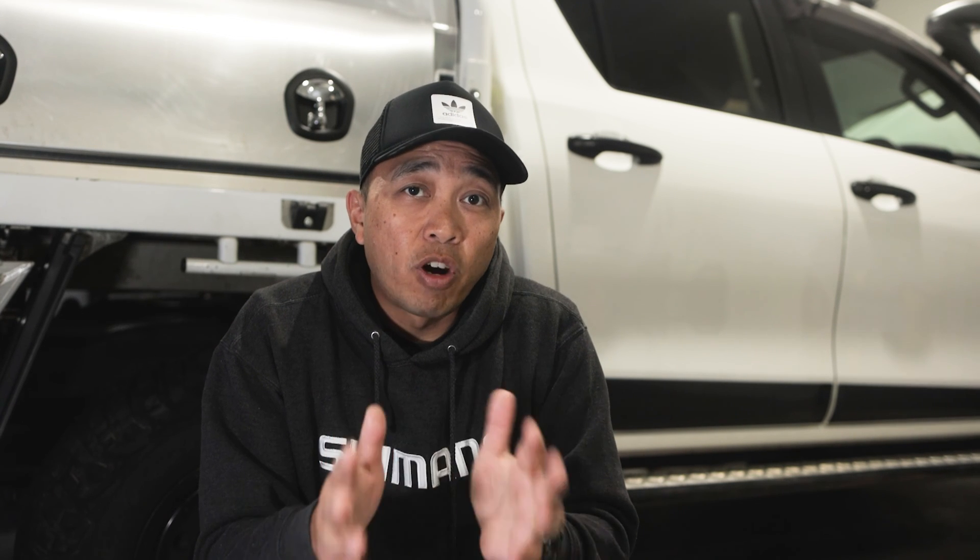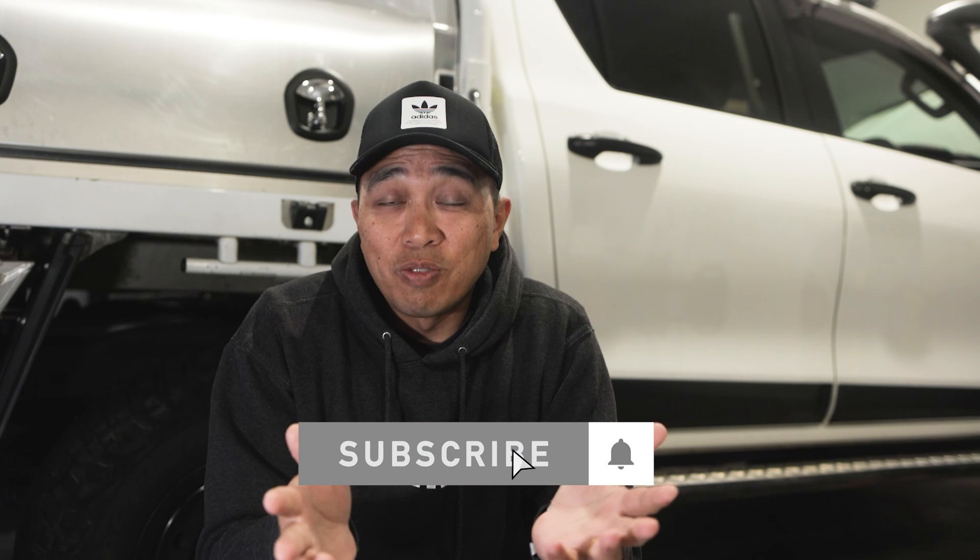Please note, I'm not sponsored by this company and paid for everything out of my own pocket. I want to keep this channel honest and without bias and will continue to pay for goods I test and review. In return, I'd love it if you could subscribe to this channel so I can continue to do more of these videos.